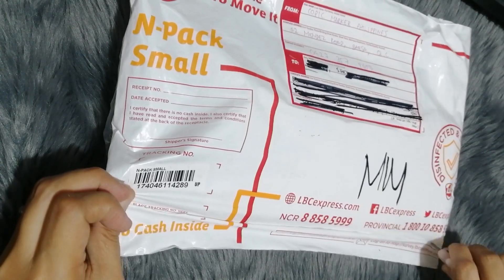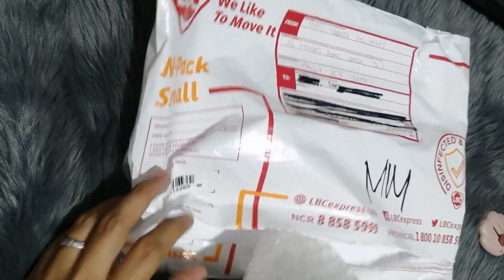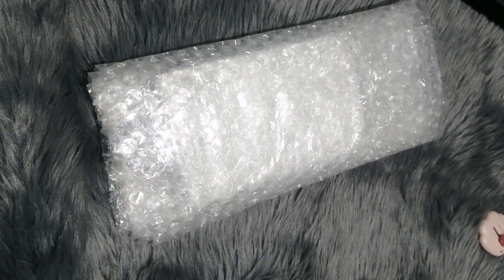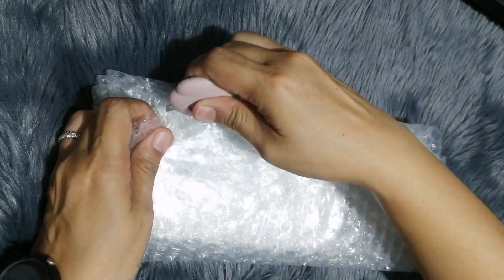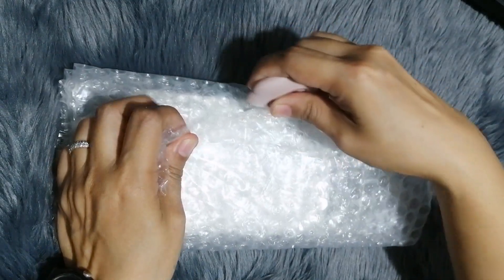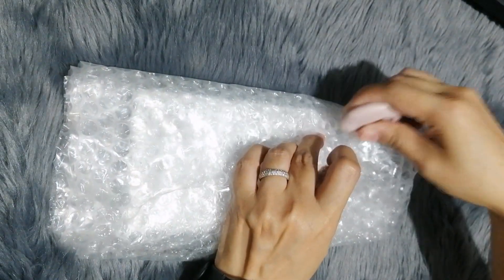Around August 1, I received an email from Copic PH saying congratulations, you won a six-piece Copic set. It just arrived the other day, so I'm opening it now. Hopefully it contains colors I don't have yet.